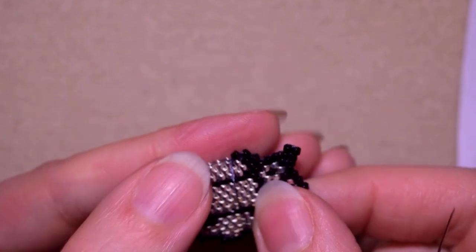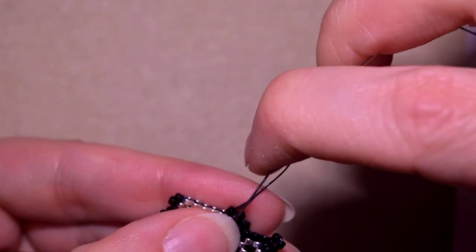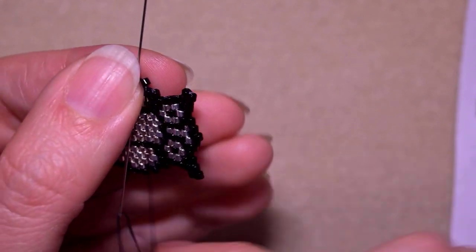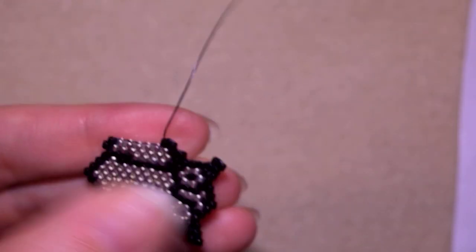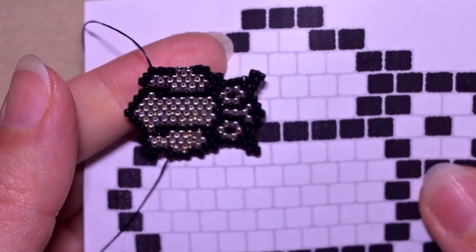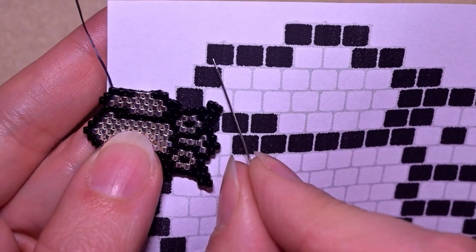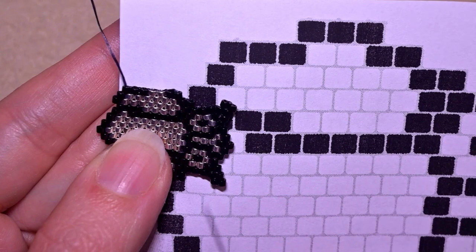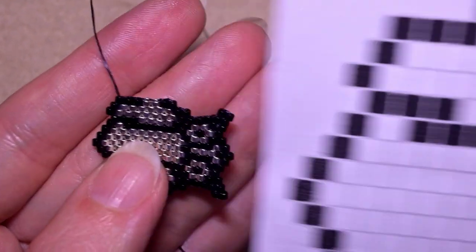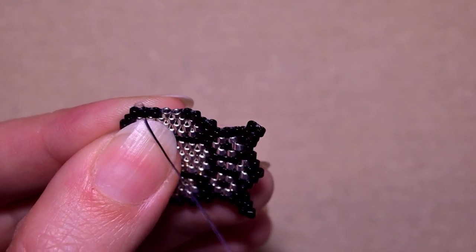Then what I need to do is go through the one that is closer to the center, and then additionally reinforce my work. Then I need two silvers and three blacks. Now let me consult with my pattern — I need to add these three beads but in order to add them I should be exiting out of this third black bead in this direction, so I should make some thread repositioning before I add them. First I go through the second black bead in this direction, and then through the third black bead in this direction.